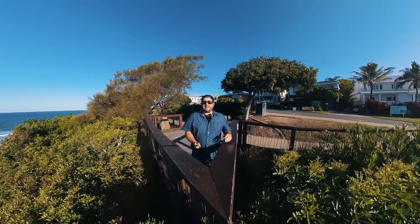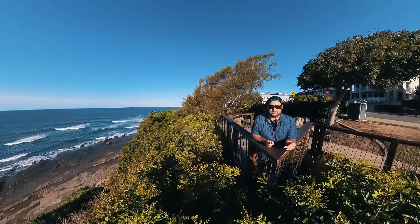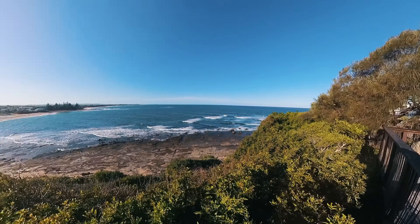I love the Insta360 X3. This is a fantastic camera. Look around — all I have to do is hold the camera out and you can look wherever you want.